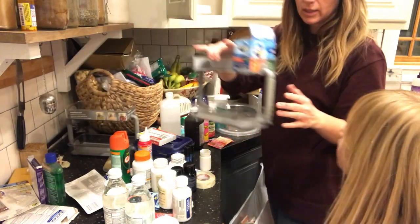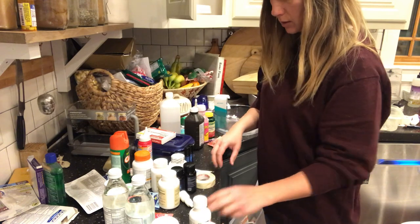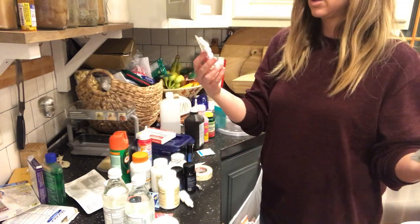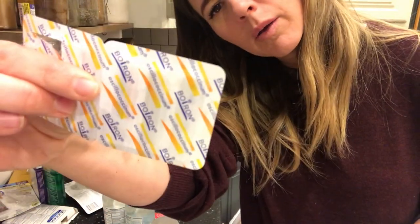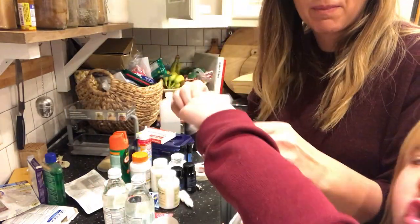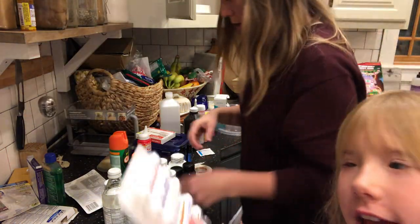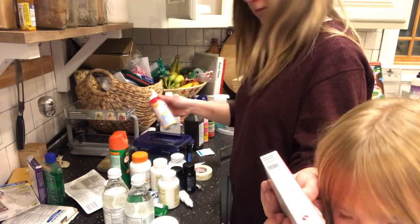I'm going to put the cold medicine in this one. We've got this stack of cold medicine. I really like this — it's called Boiron, like oscillococcinum. I don't even know how to say it, but it tastes like sugar. We use that if they get the flu or start feeling like they're getting the flu — they just dump it in their mouth and it tastes like sugar.